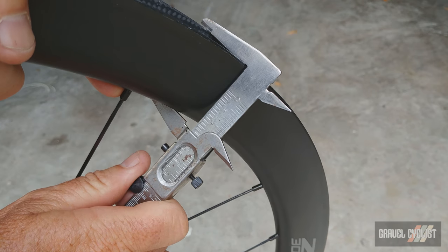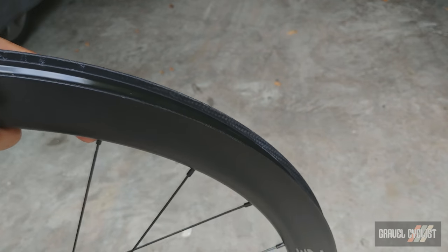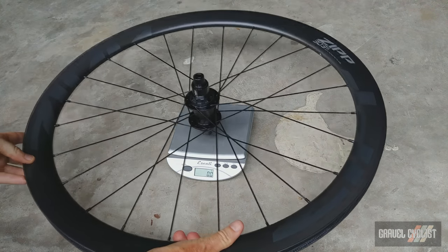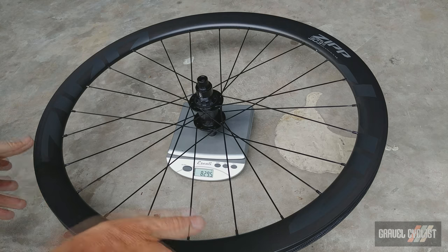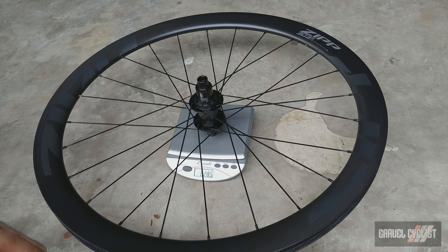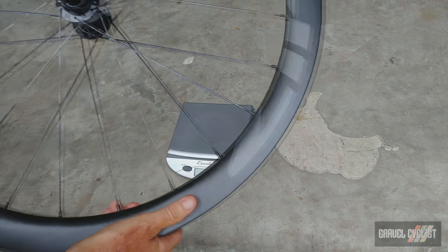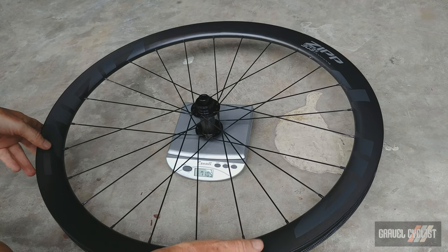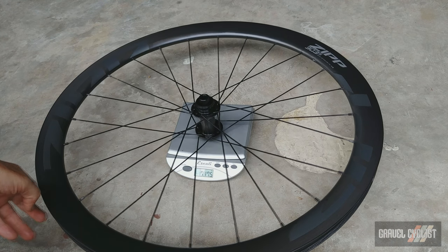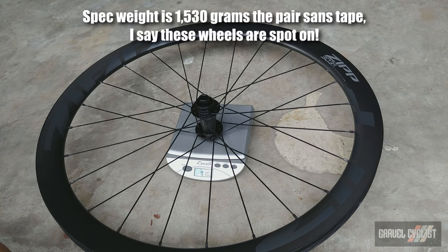We're all waiting to see how much they really weigh, so let's get them on the grand scale. The rear wheel goes on first — 829 grams. And here's the front wheel — don't forget these weights include the rim tape — 718 grams. That makes a total of 1,547 grams.